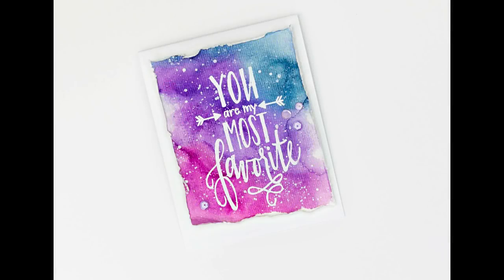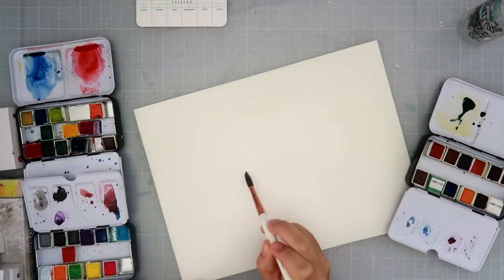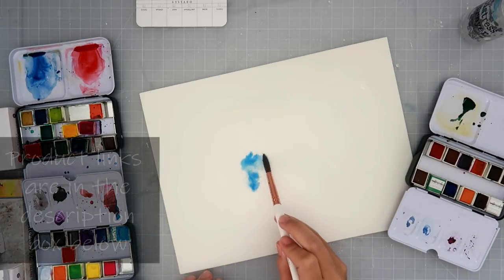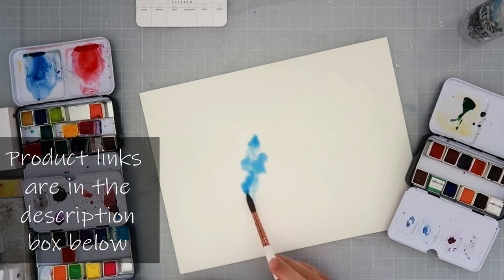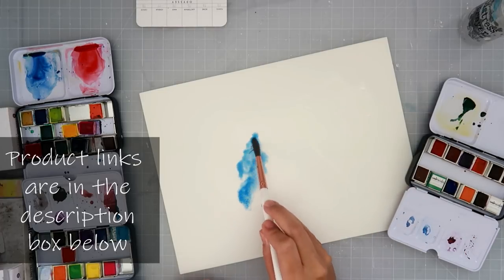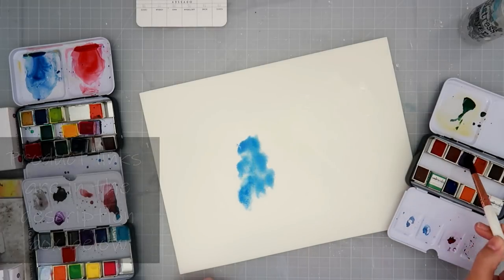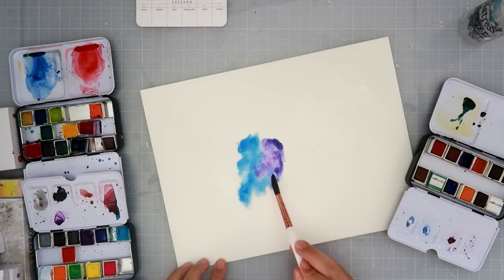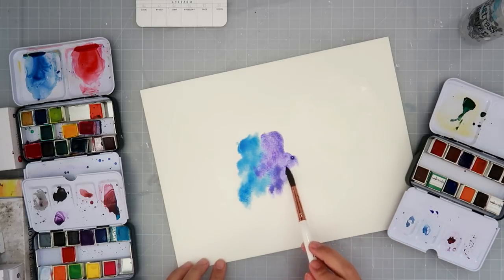Hello everybody, I am going to be creating another card today. This one is a really simple messy watercolor card with a really nice sentiment — a big sentiment as a focal point. All of the supplies will be listed down below, so if you are curious where I get them or what I used, they are always listed in the description box below.